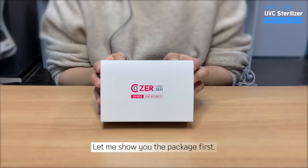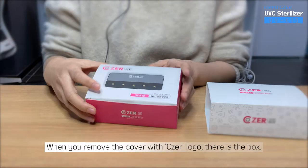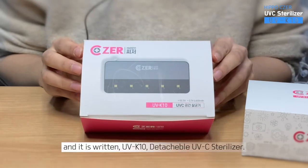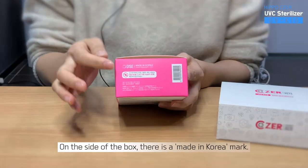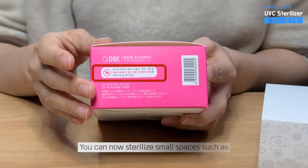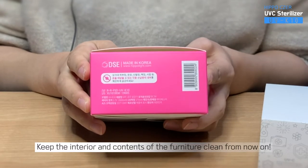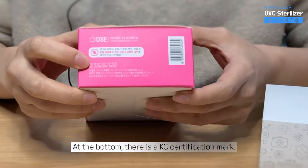Let me show you the package first. When you remove the cover with the Cesar logo, there is the box. There is an image of the product on the top of the box, and it is written UVK10 Detachable UVC Sterilizer. On the side of the box, there is a Made in Korea mark. You can now sterilize small spaces such as kitchen cupboard, closet, shoe dressers, and drawers. At the bottom, there is a KC certification mark.